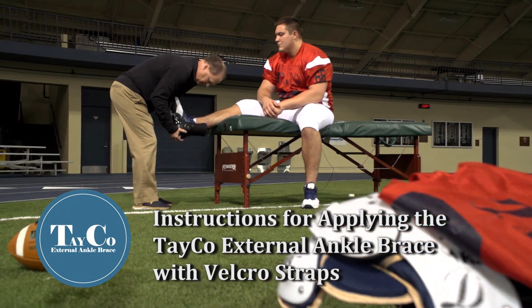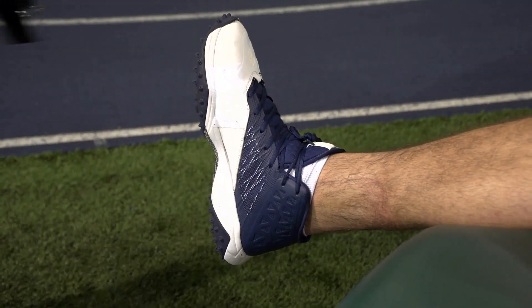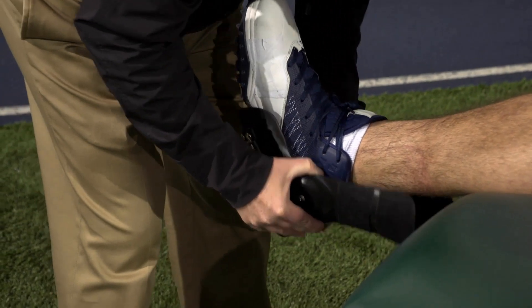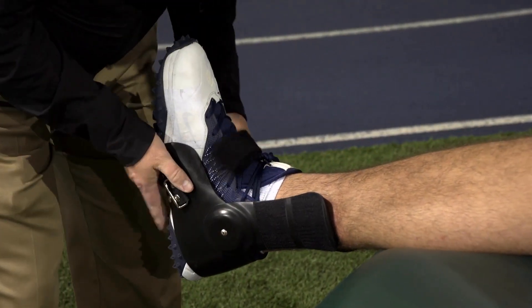Instructions for applying the Taiko external ankle brace with Velcro straps. Step 1: Apply the brace from back to front, securing the heel portion first. Then position the side walls around the mid-foot region.